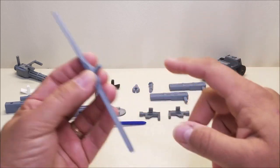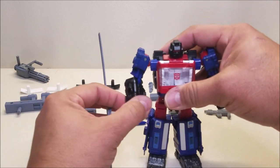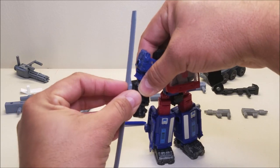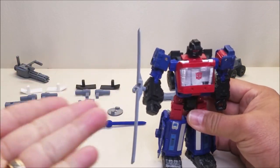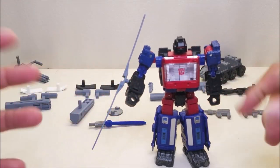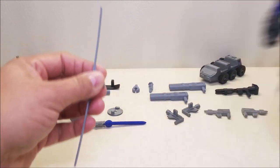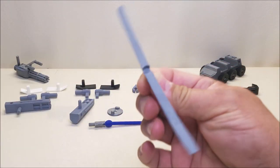It also works as a rotor weapon for him to hold in his hand. Spinister has a port on the side of the arm, so this piece will peg in on the side of the arm like that — and as you can see, pretty much any other figure with that port can use it too. It makes a pretty cool blade weapon for a figure to hold on their forearm.